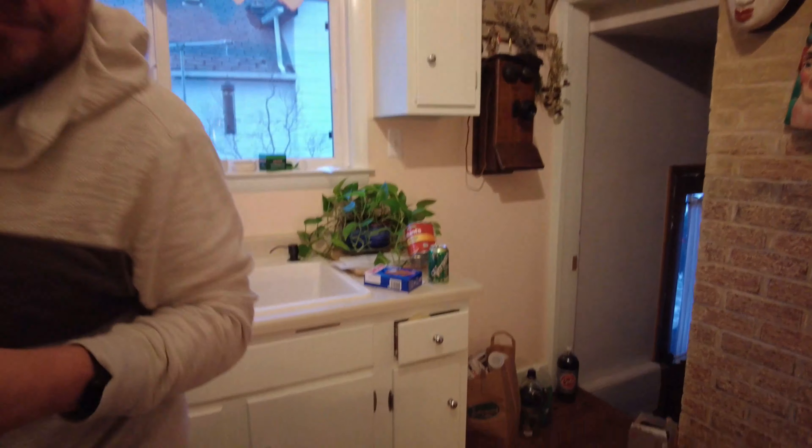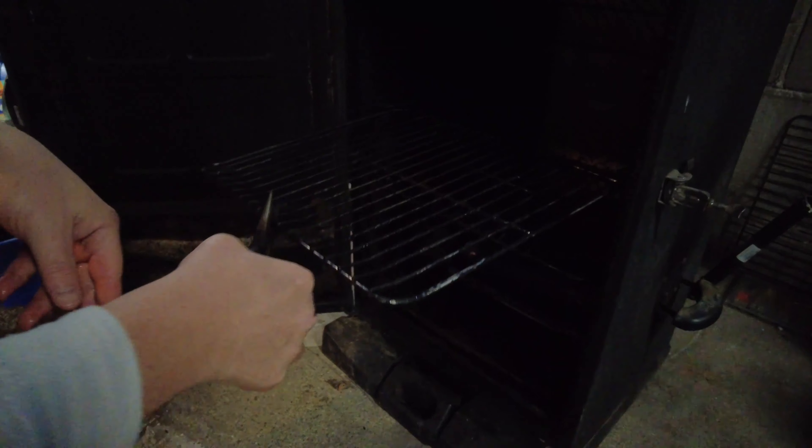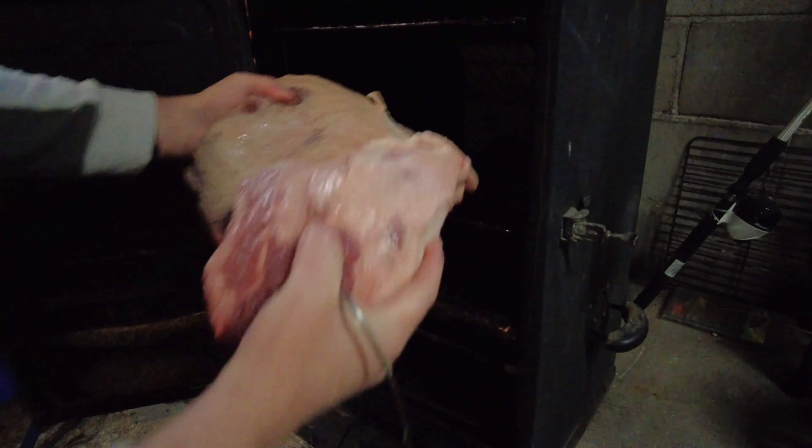We already have this preheated to 225 in the Masterbuilt. I've got it partially filled with water, and now we're going to slide this into the middle rack. Is that going to fit? It'll barely fit. We're going to put it on the middle rack — there we go, slide her in. It's a big cut of meat and it's going to be a tight fit.